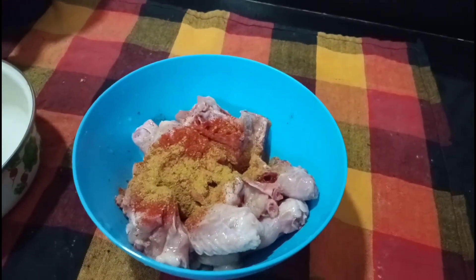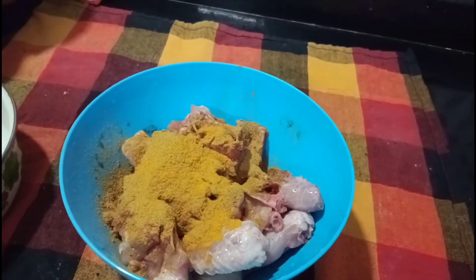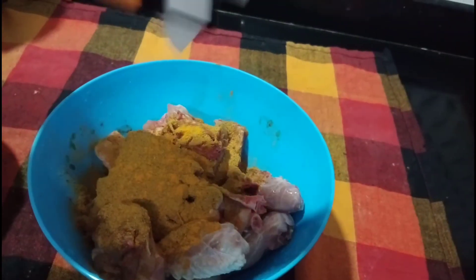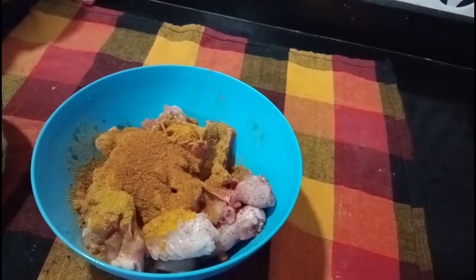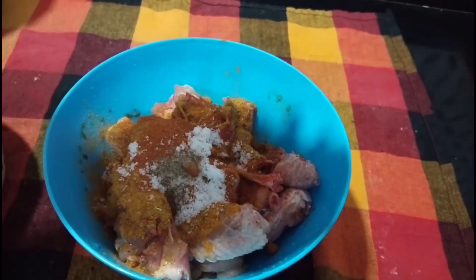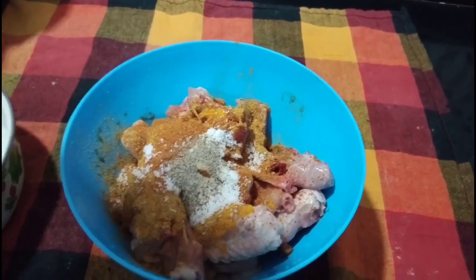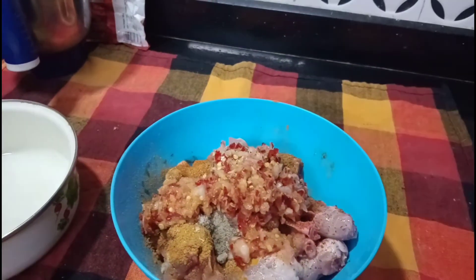We want to mix the chicken, 1 teaspoon for 1 teaspoon. Add some salt and mozzarella.